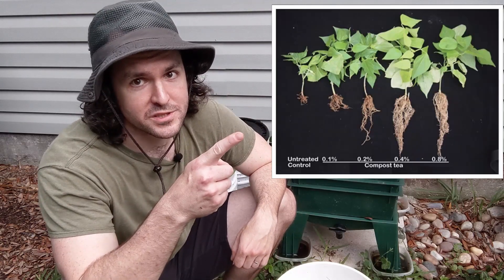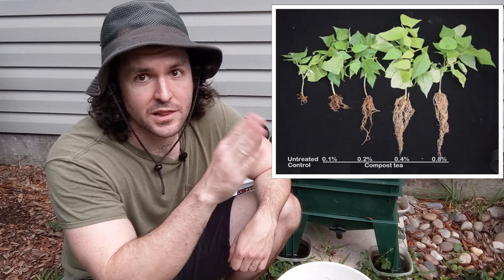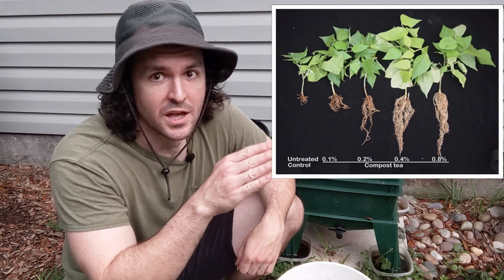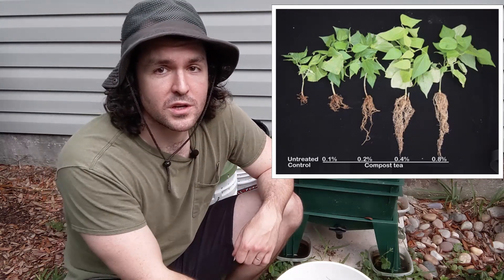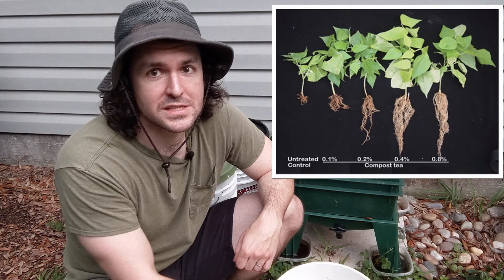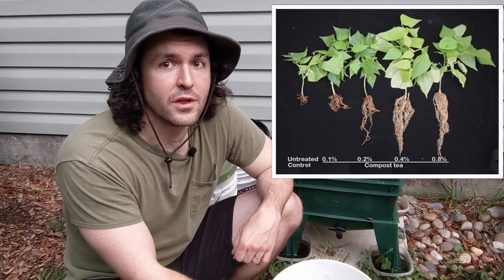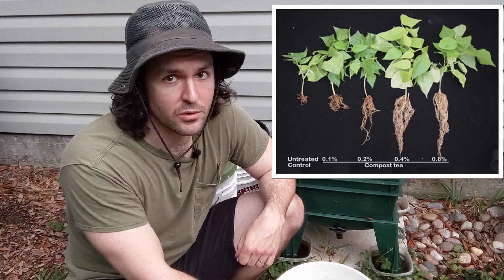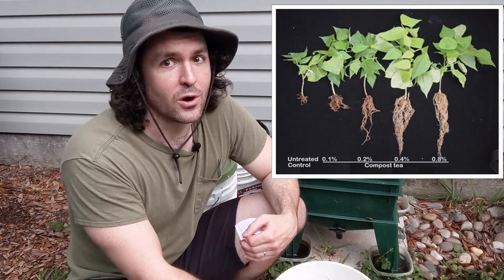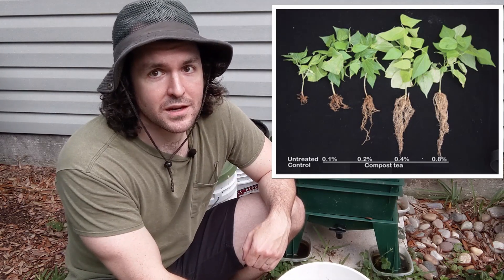Here's a picture from the study of some soybean plants. On the left are the plants treated with no compost tea, and as you move to the right, the plants were treated with an increasing concentration of compost tea. You can see it definitely had a huge effect on the growth of the vegetative matter and also on the root growth. So compost tea, whether it be just a worm tea or a mixture of compost teas like they used in this study, is a great thing to add to your garden.